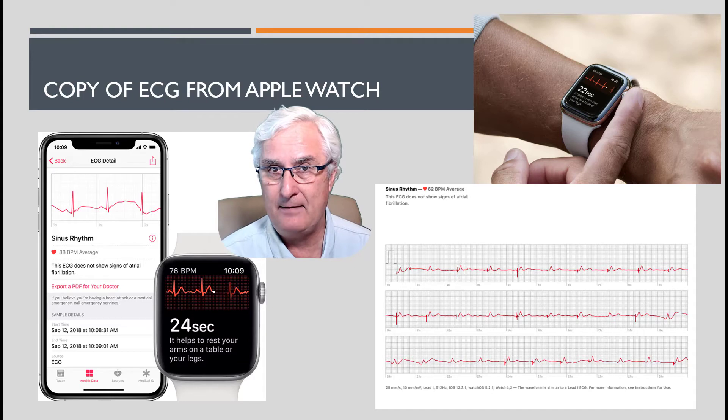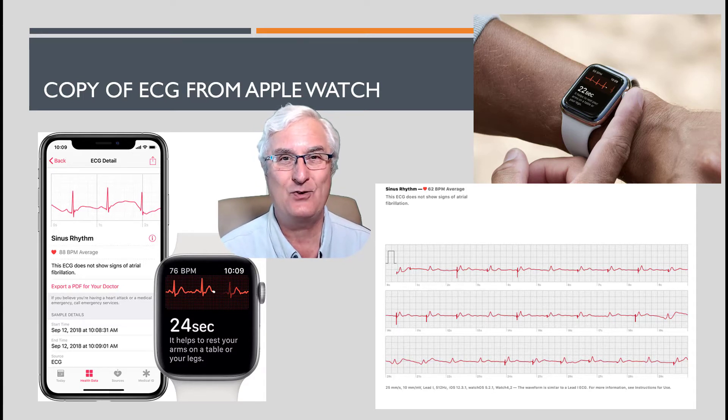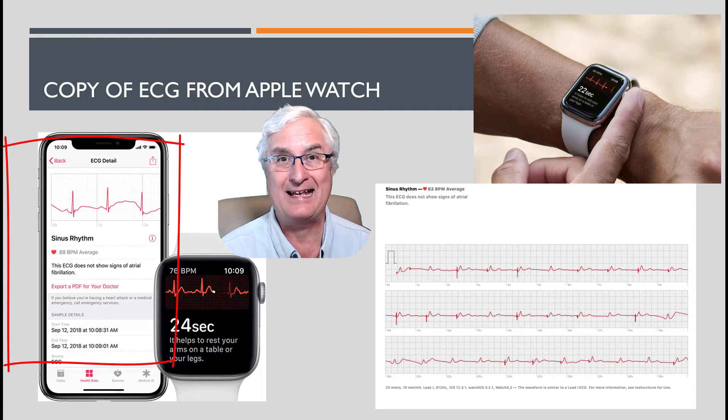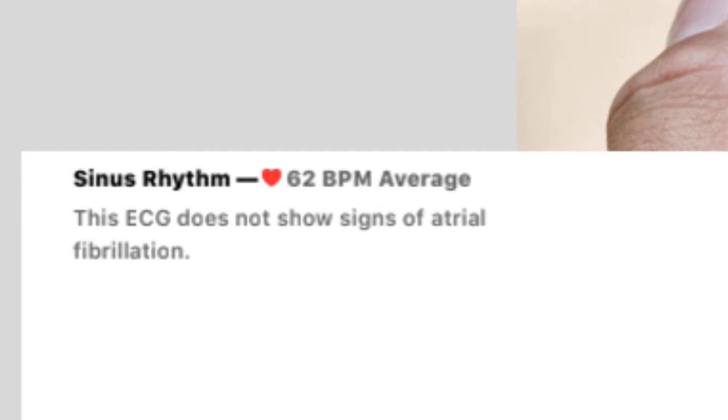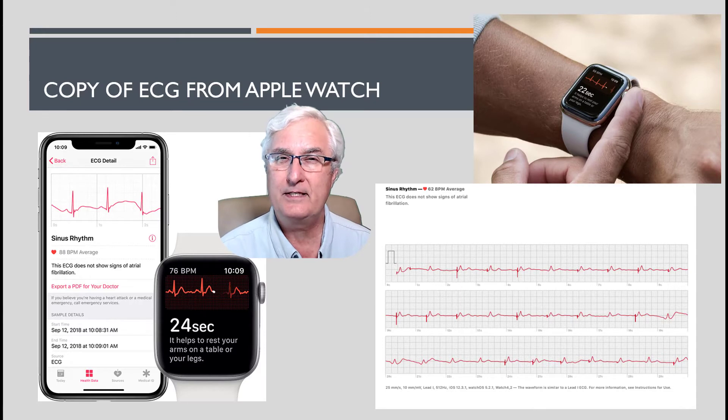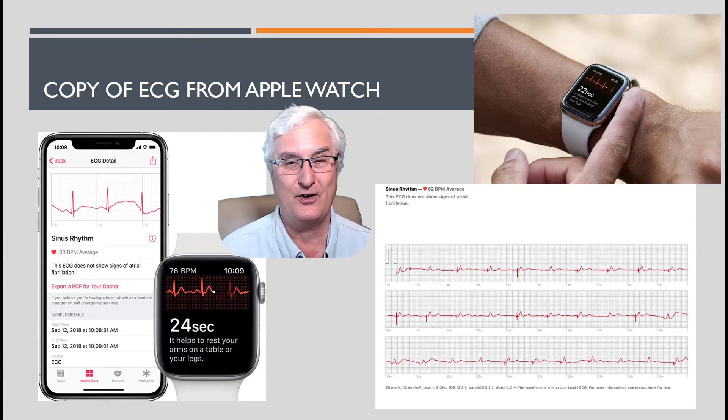Once the information is saved on your watch it's transferred to your phone, where it's stored as a PDF file and can be emailed to your healthcare provider. In this example on the right-hand side, this is an ECG done on an Apple Watch of a friend of mine — he does have atrial fibrillation but is on treatment for it, and this ECG shows clearly he is not in atrial fibrillation. The only purpose of this app is to tell you whether you have atrial fibrillation or not. It doesn't do the past, present, and future that we talked about before.